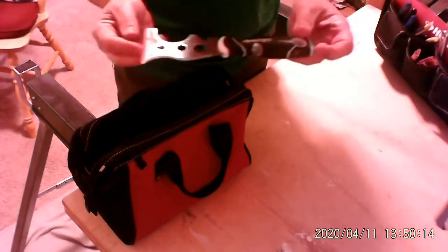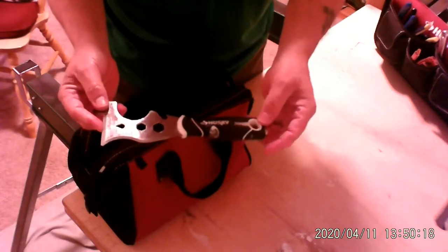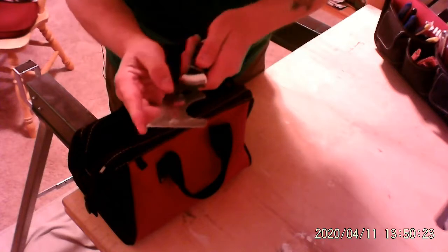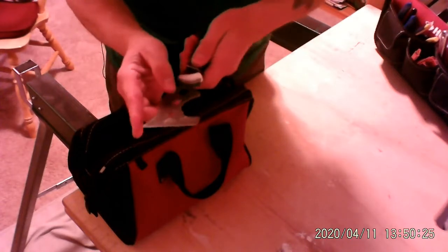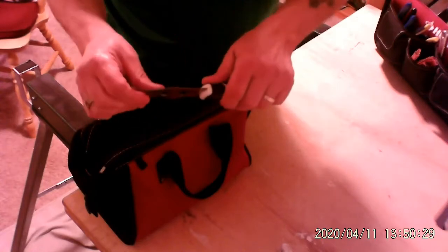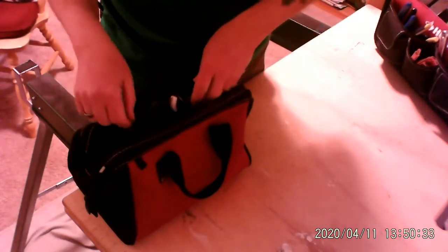How about that five-in-one tool I was telling you about earlier in the other videos? This is nice because not only is it a scraper, but it can also make marks if you need to put a mark in the wall. This is very rigid and you'll use this more than you think. Let's put that in the bag.